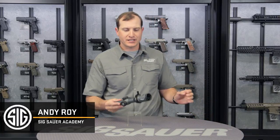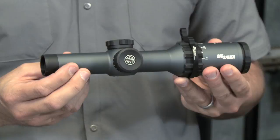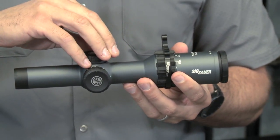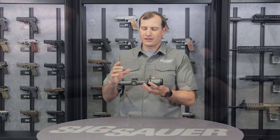Hey folks, Andy from the Sig Sauer Academy, and this is our Tango 6 1-6 variable power rifle scope. It comes with a 30 millimeter tube, and a great option here are these low profile turrets. So if I'm moving in and around this scope, I don't have those really large turrets that are blocking my view of anything.